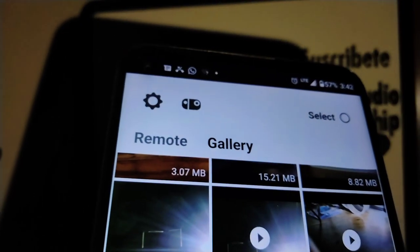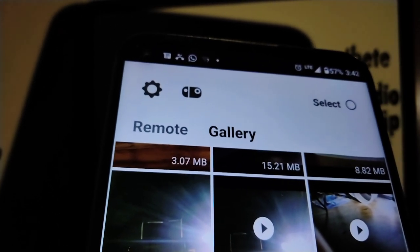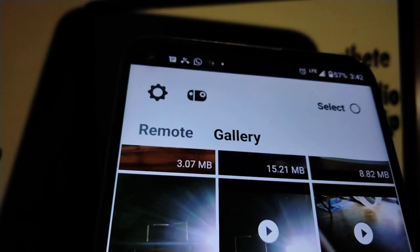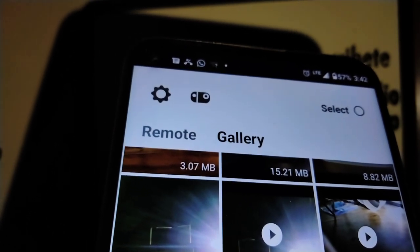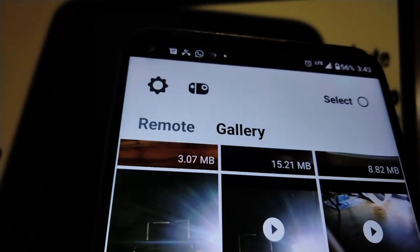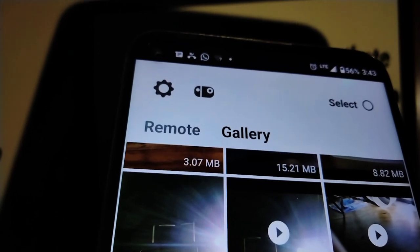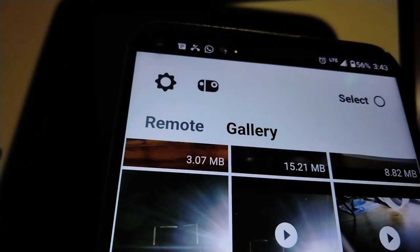From Files by Google you can see your downloaded picture from the Polaroid Wave app. From there you can share, print, or do anything you want with your picture or video. The same process applies for downloading a video. If your phone has a gallery app, pictures and videos will also appear there.